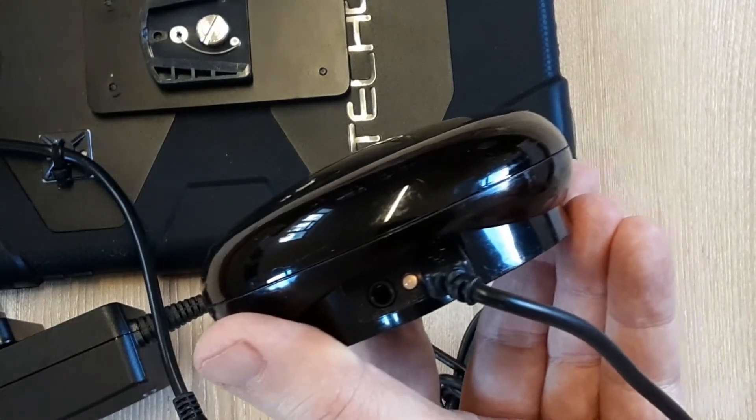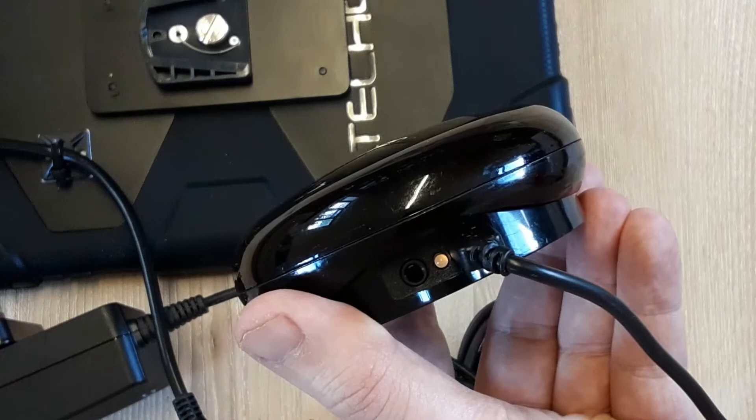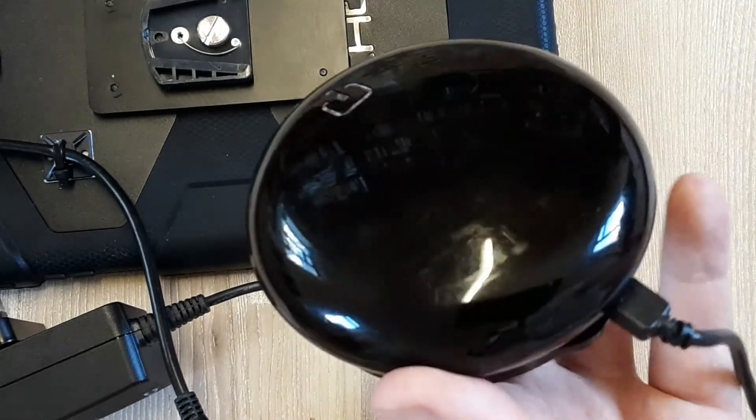When the cable is inserted into the hub, you will see an amber light shown. This indicates that the device is being charged.